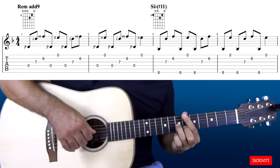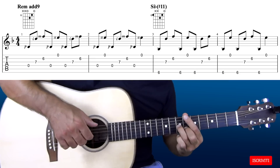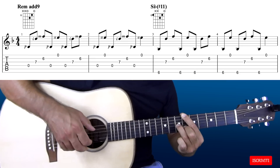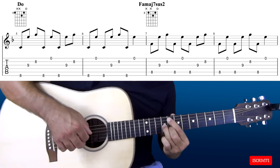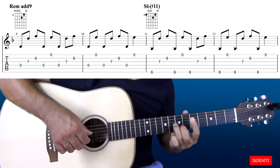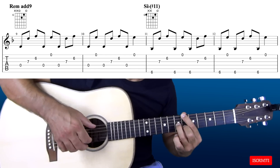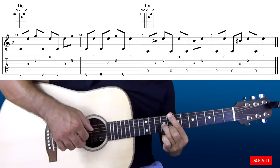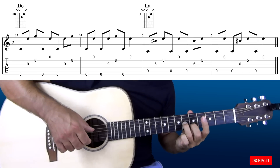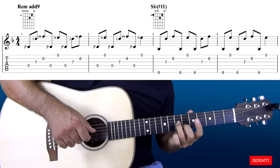Proviamo a suonarlo un po' più velocemente con qualche dinamica: 1, 2, 3 e 4.